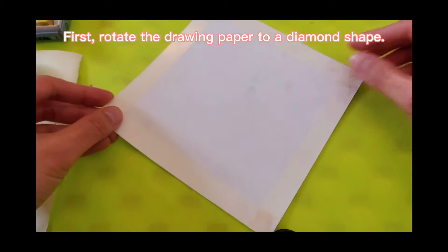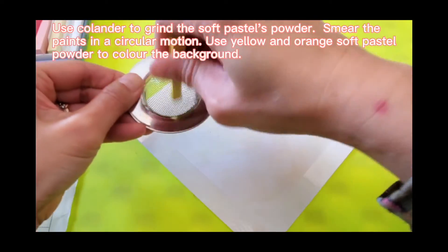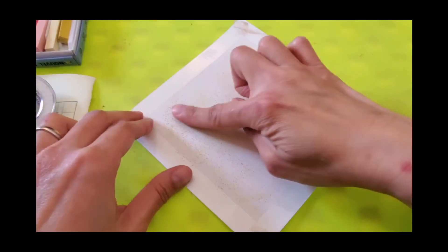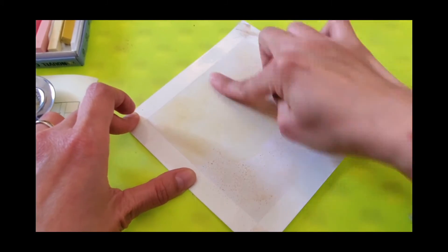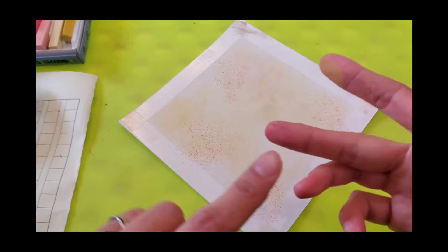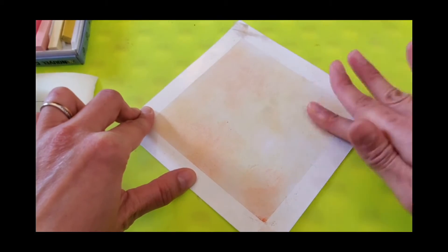First, rotate the drawing paper into a diamond shape. Use a colander to grate the soft pastels powder. Smear the paints in a circular motion. Then, use yellow and orange powder to color the background.